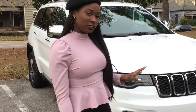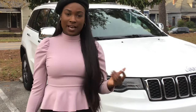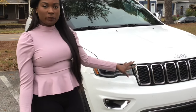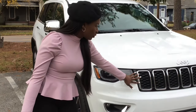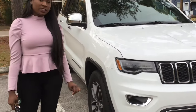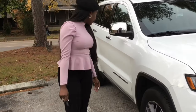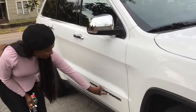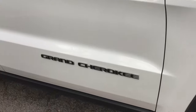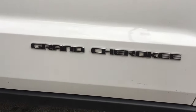Starting off, I'll show you a little bit about the outside of the vehicle. There is a white exterior and an all-black interior. There's a chrome grill on the front of the vehicle and also chrome wheels. Here is the Grand Cherokee logo.